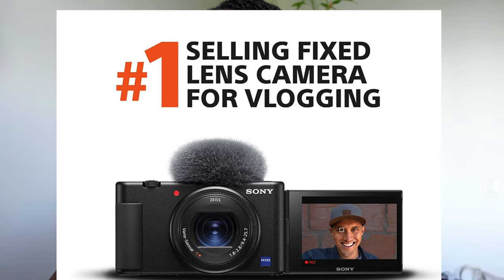Hi my loves, welcome back to my channel! Today I want to share some tips on how to vlog better and how your videos are going to be great, high quality, using the Sony ZV1. This camera is specifically designed for vloggers and content creators, so it has a lot of features that are perfect for creating high quality content.